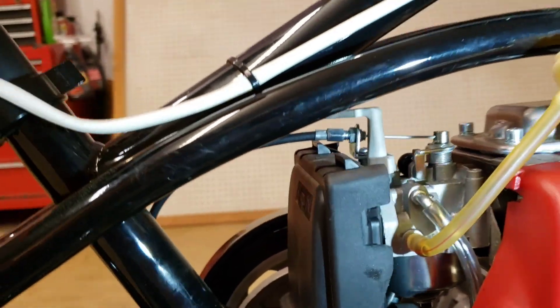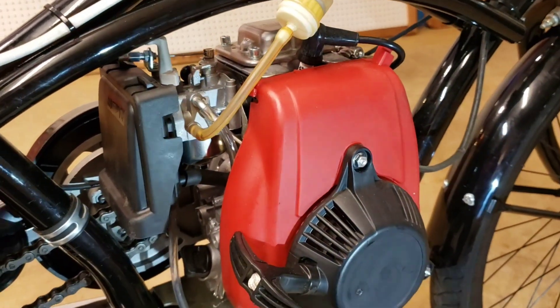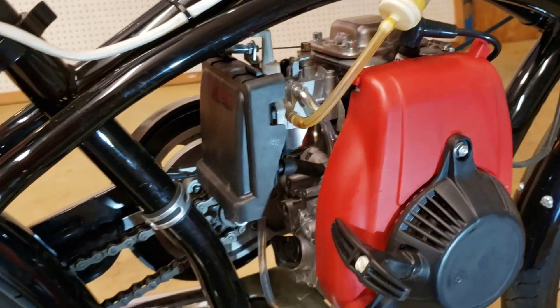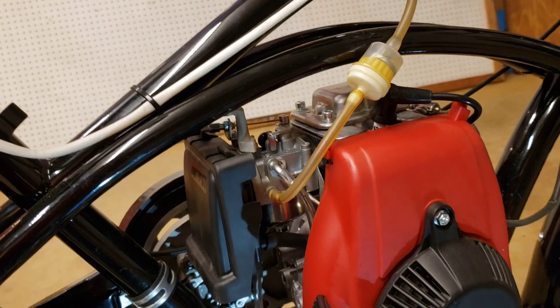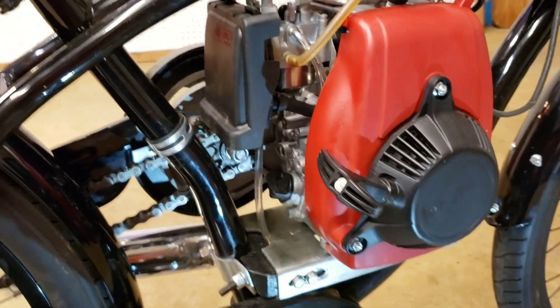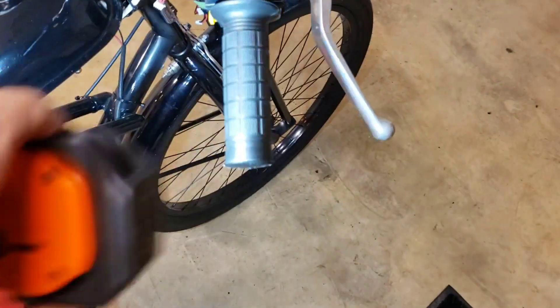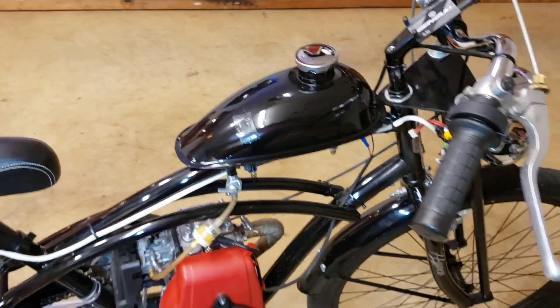The choke actually works — I don't have to cut it off. The thing starts in like one pull. A lot of times it will start in one pull after it's been sitting for a week, so no complaints there. The handlebars, if they swing around, I need to put a block on it so it won't swing around and hit the tank. Put a nice chip in the paint — whatever.